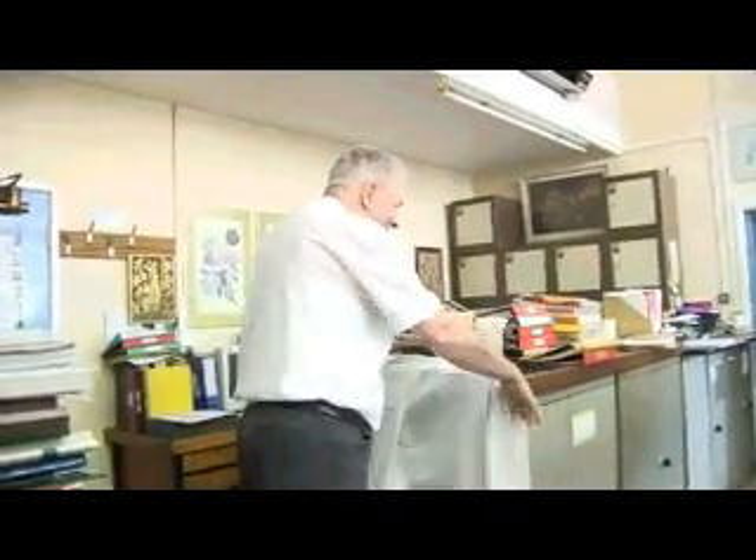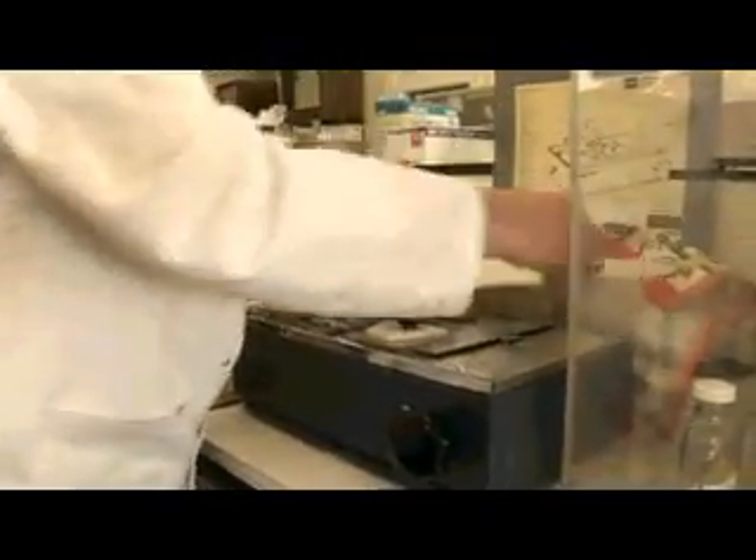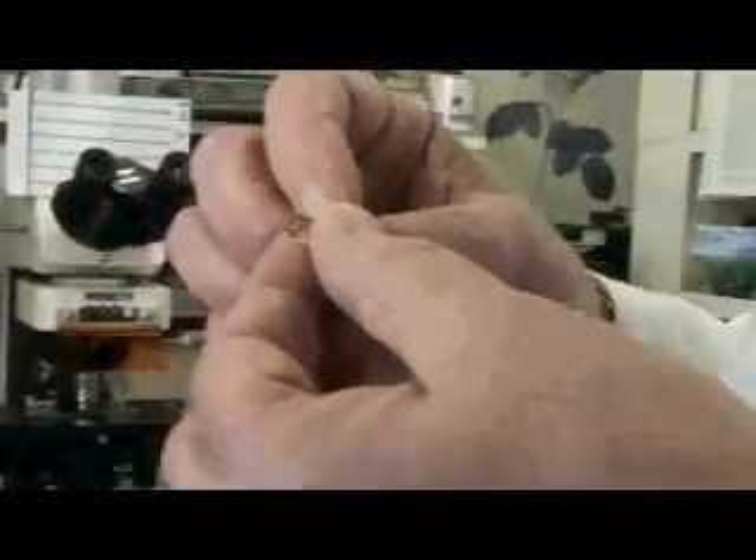I don't like long lab coats because you can't sit at the bench. I've been doing some sectioning of plant material that's been interacted with bacteria. The tissues have been embedded in plastic.